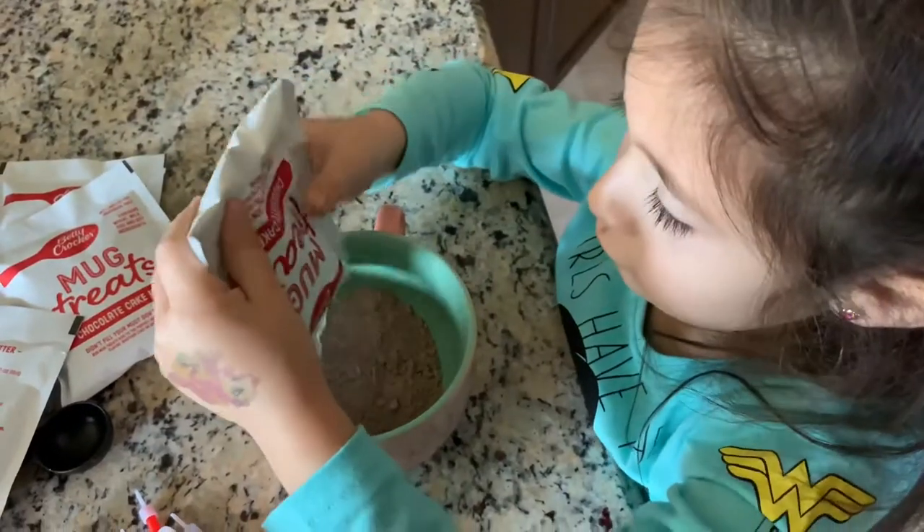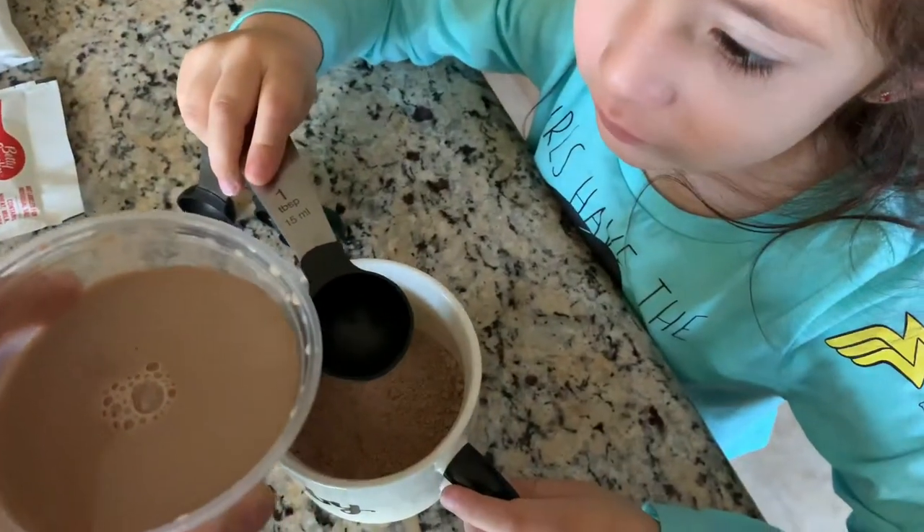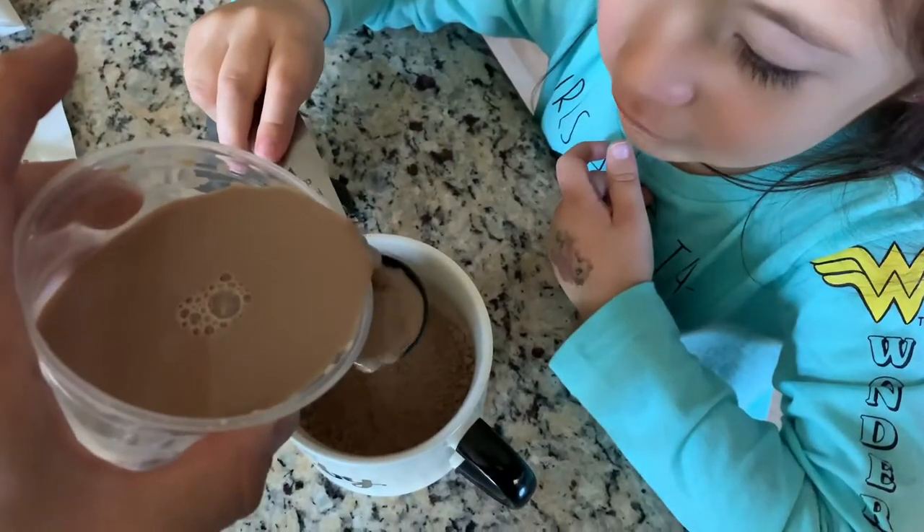Alright, first step is we open up the package and we put it inside the cup. The next step is to pour 3 tablespoons of milk. Here we go. Oops.